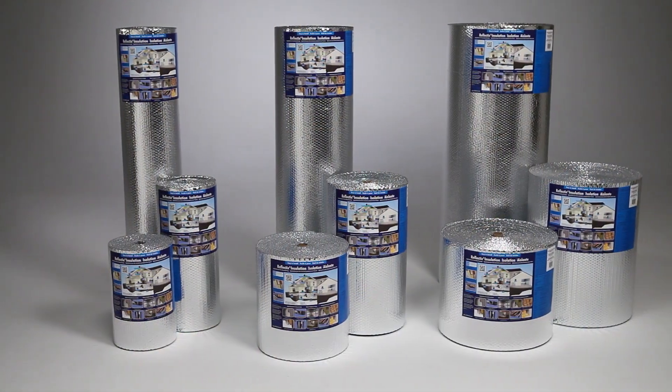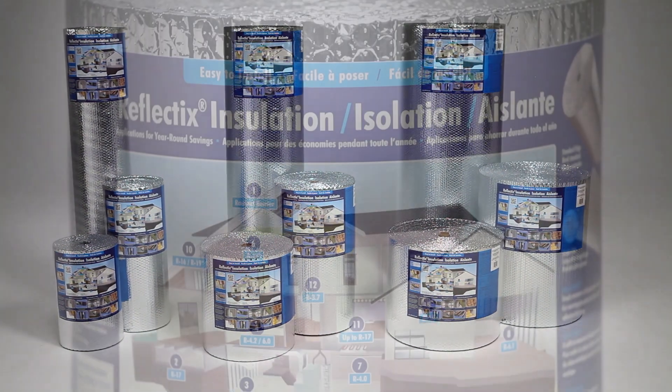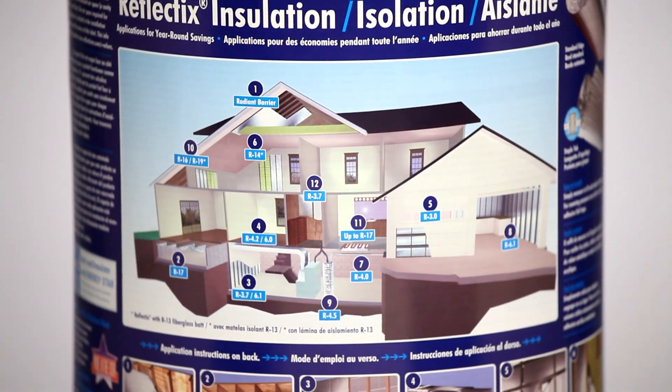The Reflectix insulation is offered in 16, 24, and 48 inch widths by 25, 50, and 100 linear foot lengths.